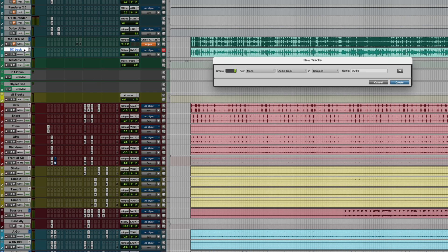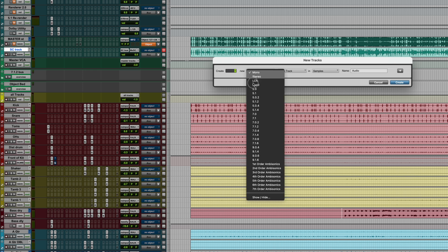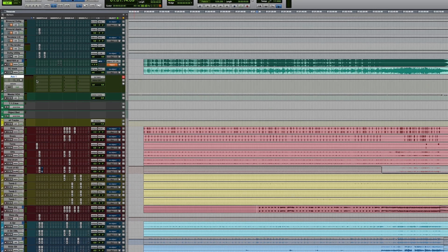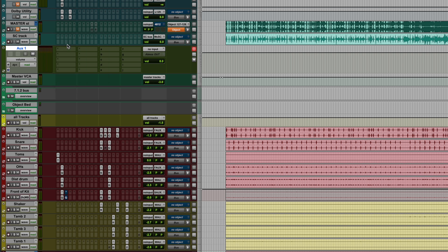Next, here's how to work with RIME. RIME comes as a plugin for all major DAWs in the usual formats: VST3, AU, and AAX. Because RIME is used for monitoring, it is typically applied to the output bus or monitor bus. To mix in Dolby Atmos, create a 7.1.4 bus, insert RIME, and on the first two outputs you will have a two-channel binaural signal.